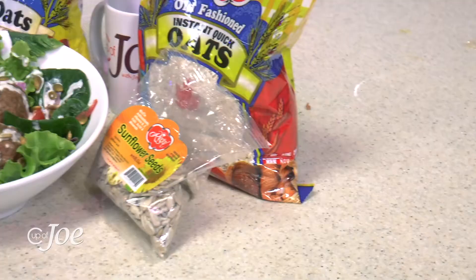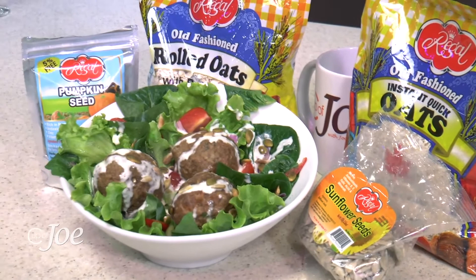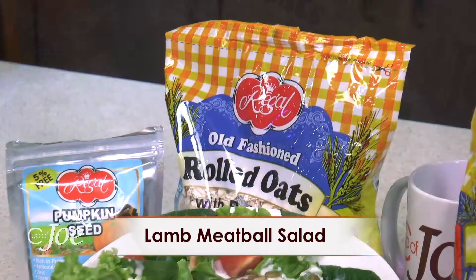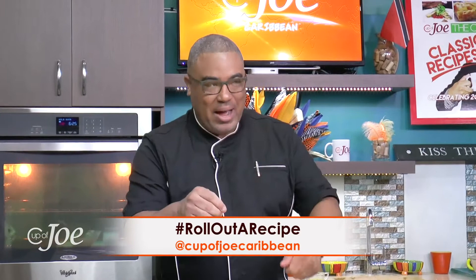Gally Cummins, please enjoy. Thank you very much. Gally Cummins is here. We want to thank the folks at Regal for making this one possible. When we come back, we get into the heart and mind of this gentleman — Everall Gally Cummins. His brand new autobiography is out and we find out all about this wonderful book that he has put together when we come back. Roll out a recipe with Regal Products.